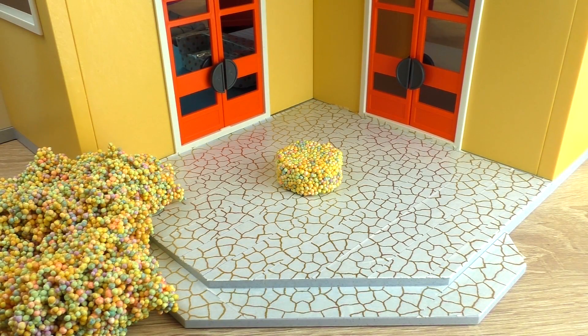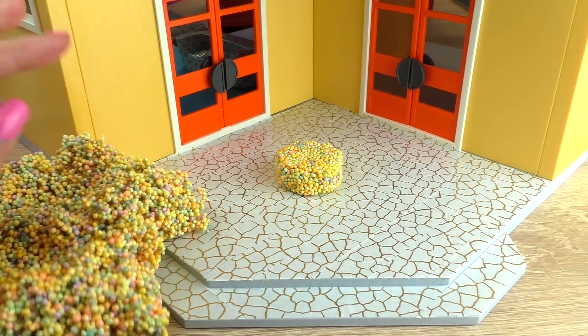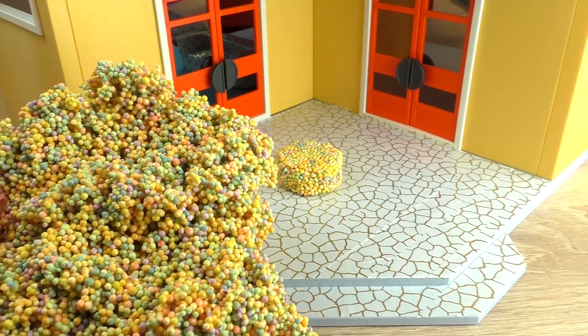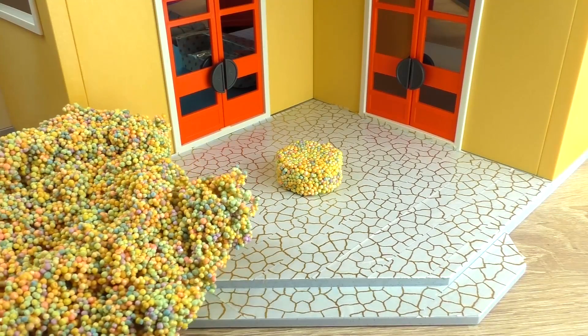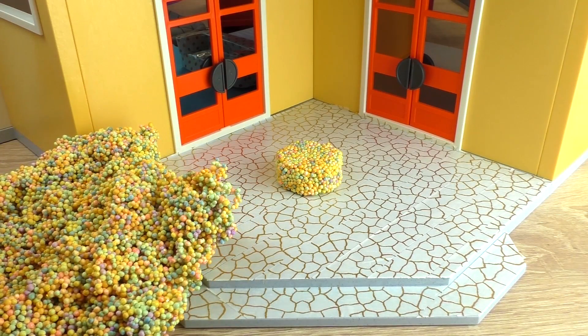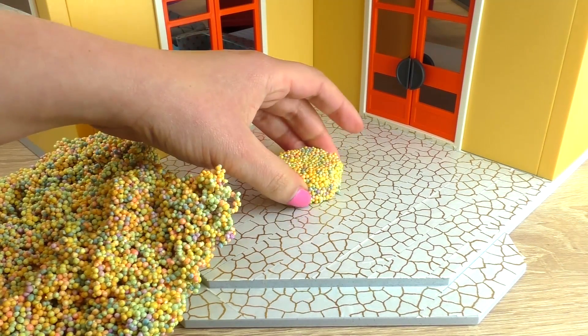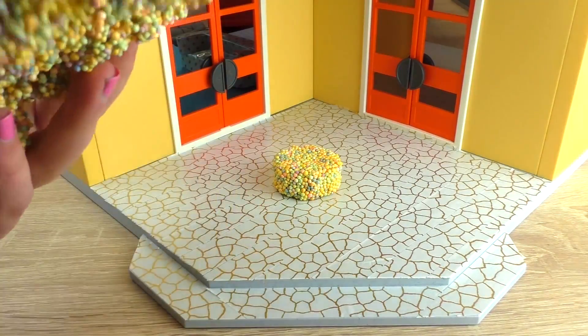All right, and now of course we need furniture to go with it. So I'm going to use this foam clay. It actually looks like foam clay, but this is special because it doesn't dry out. So you can always change it, change the shape. You can make a little round coffee table here.